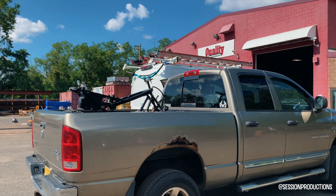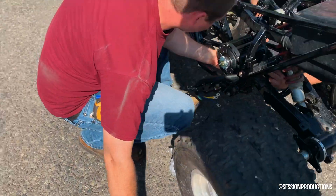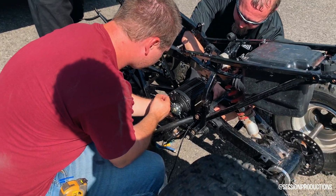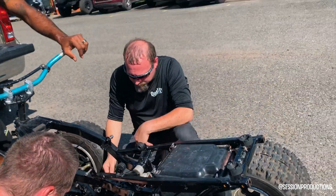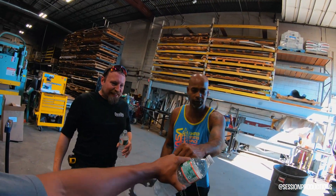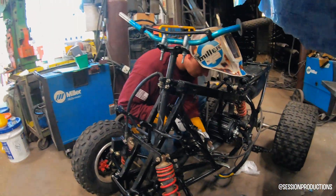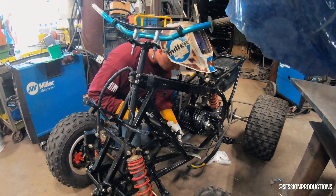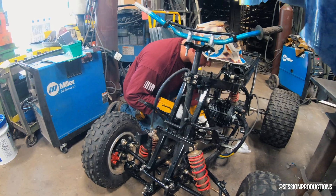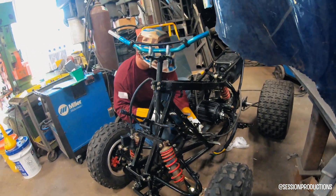So we're at Quality Sheet Metal. Daryl actually knew one of the owners of the place and he was very interested in the build. He told us to come bring it through just to see what we could do to make this thing come to life. I'm so happy we came here. These guys knew exactly what to do. Daryl had to leave prematurely because he had a volleyball game, but I actually stayed and watched them build it. They made a custom steel plate for the bottom that goes across where the motor bay would normally sit.